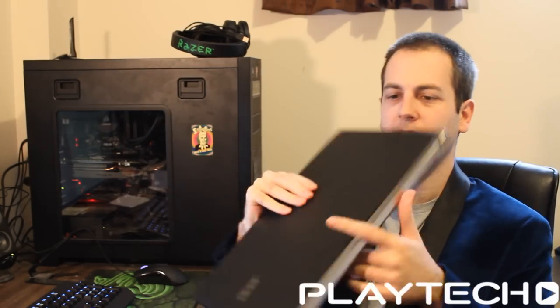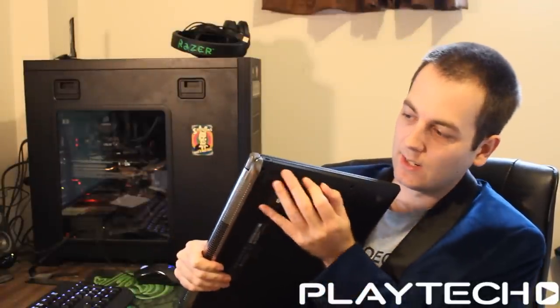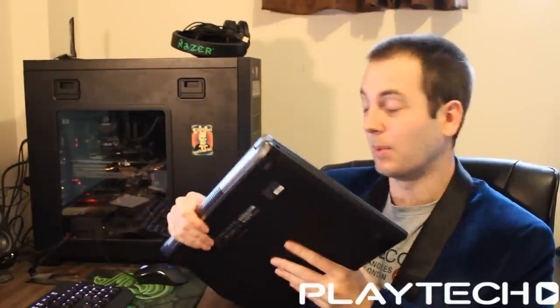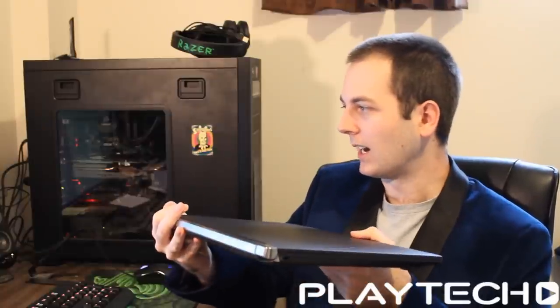Having everything on the right hand side is something some people might think is more usable. It looks like it has a CD/DVD/Blu-ray drive on this side, but there's nothing there — it's just plastic. So I don't know why that is. Maybe it's an option, but there's still quite a bit of room up the front, so I'm not sure why they're doing that. There's nothing on the left hand side either.